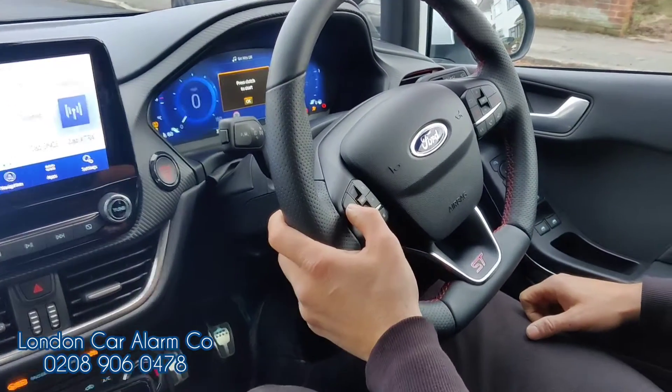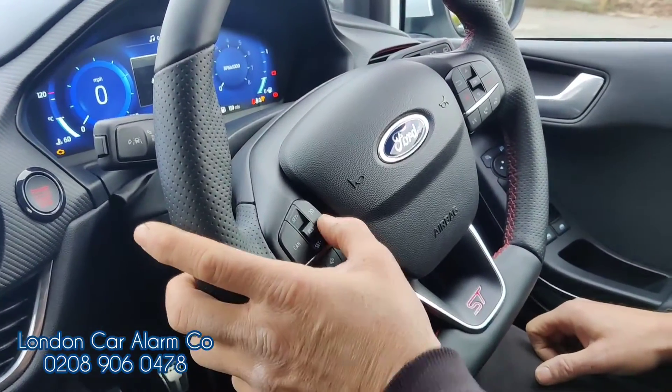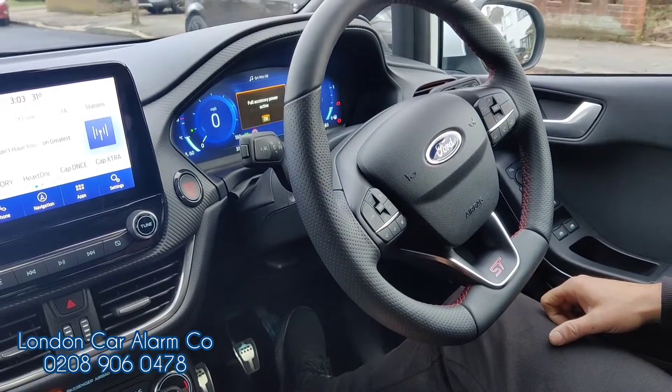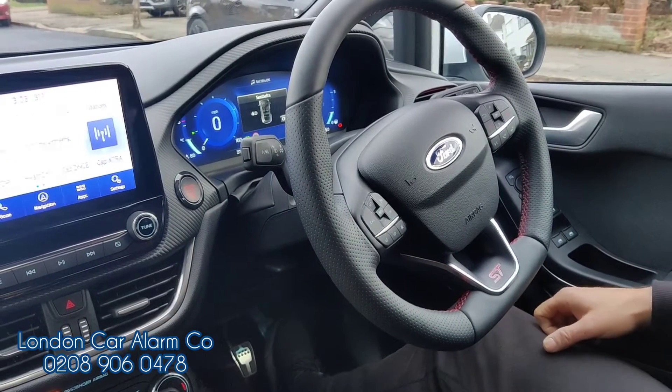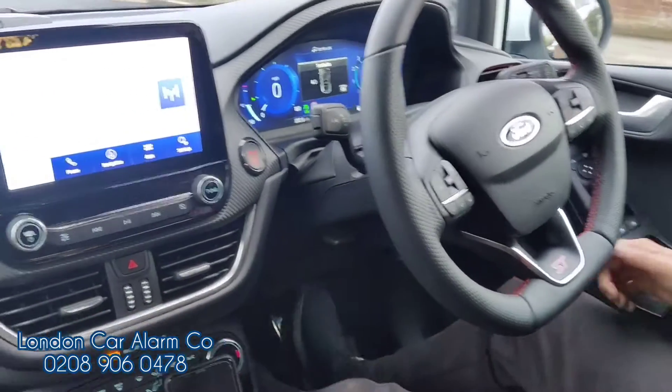No bleep — insert the code: one, two, three, four. Wait for a double bleep. There you go. Started the vehicle. This time we can drive away — as you can see, we can drive away and the vehicle's still running.